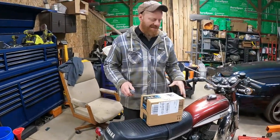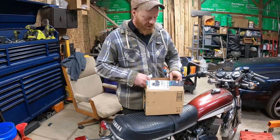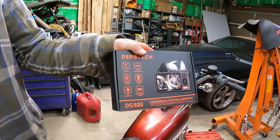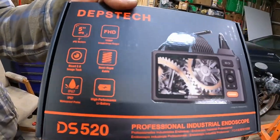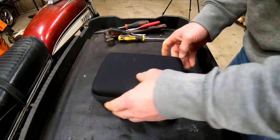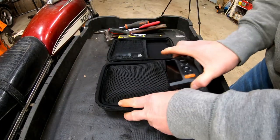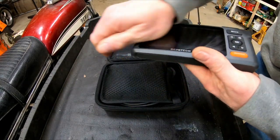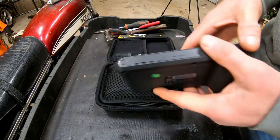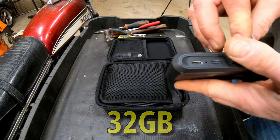Alright, I think this is something pretty exciting in this box. It is! Check it out. It's a new endoscope — Depstech. Within the case is the screen. It comes with a 32 megabyte SD card. It's a little bit tricky to get out — pop it down, pull it out. I don't remember seeing that it even came with one, so that was a nice surprise.